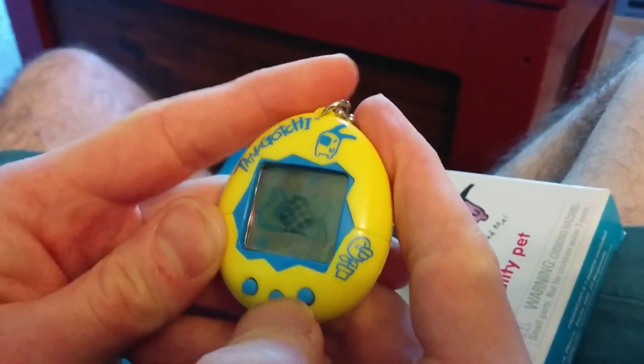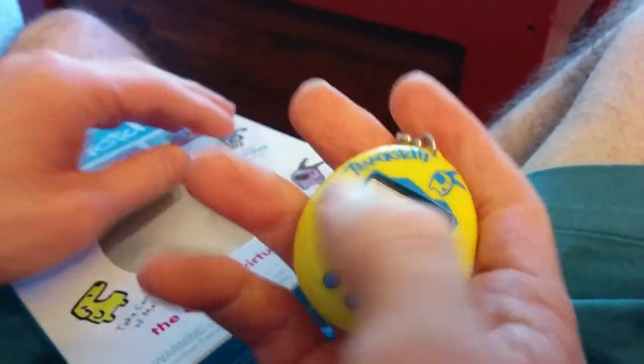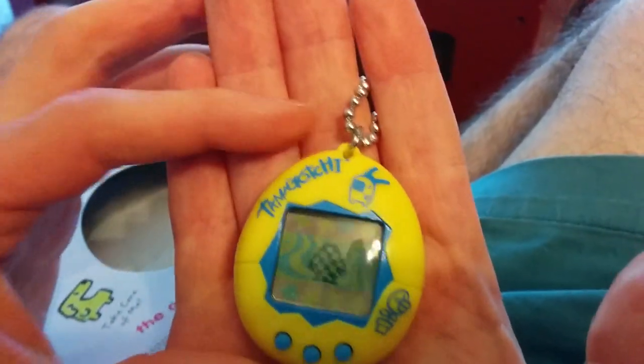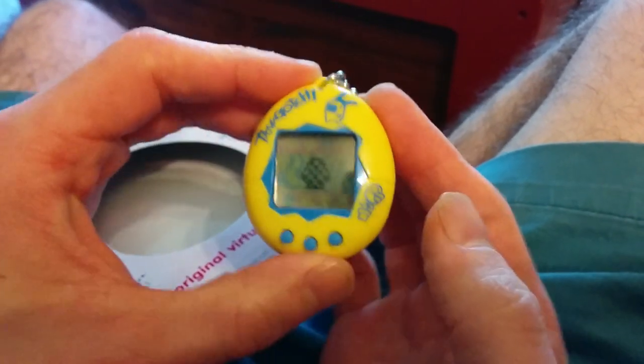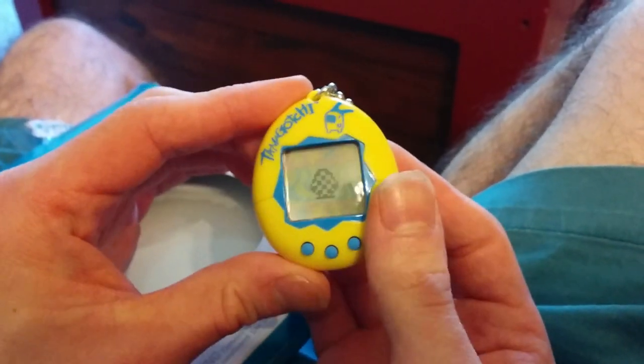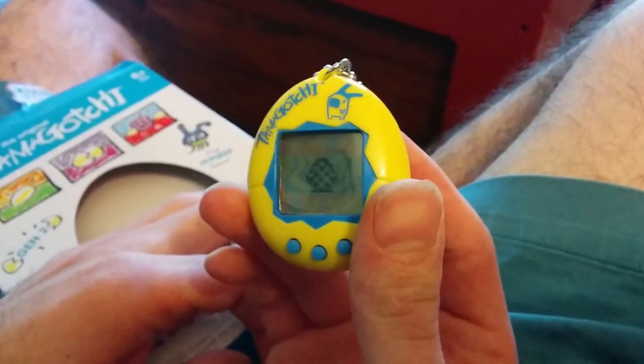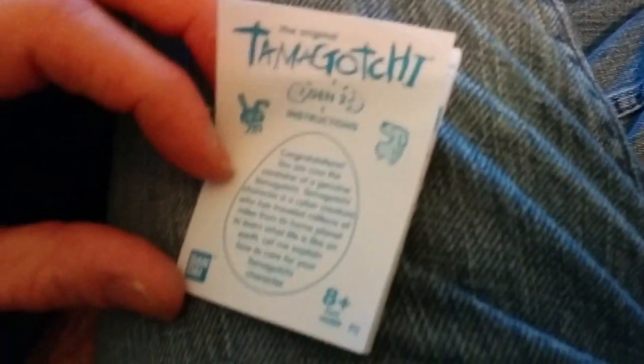Let's go back to our little egg. I do not remember how long it takes for one of these little dudes to hatch — I do believe it's five minutes. So instead of making you wait for five minutes, we're going to switch to the next video when it gets born. Yay!